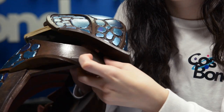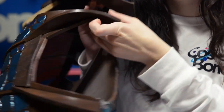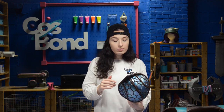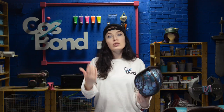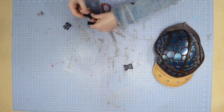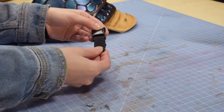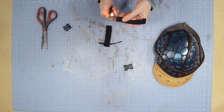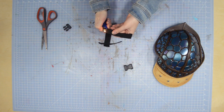The first strapping method I'm going to show you is how to use parachute clips with nylon straps. Parachute clips are super convenient because you can paint them, you can put them on and off yourself, and they're adjustable. To begin, we're going to cut out the length of nylon strap we need. Cut enough to put your clip through with some leftover to attach to your armor. Burn the edges of the nylon slightly so they don't fray.